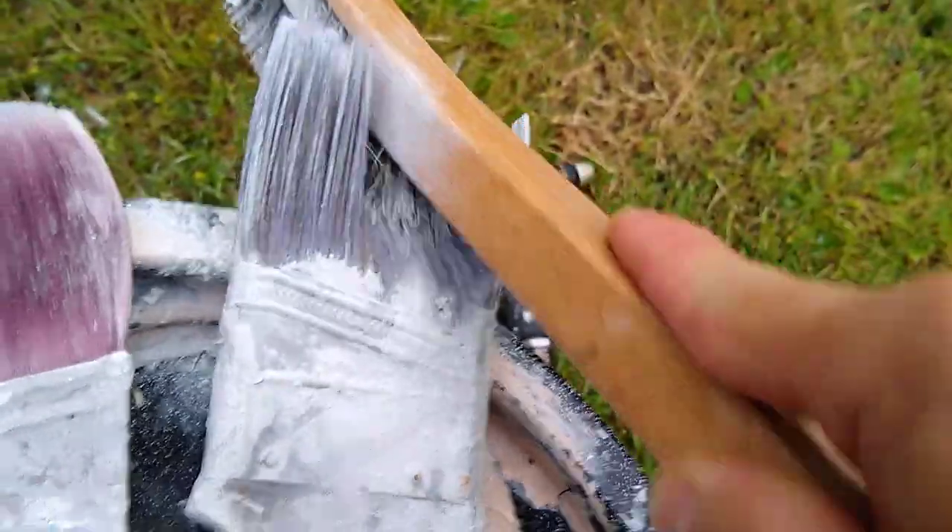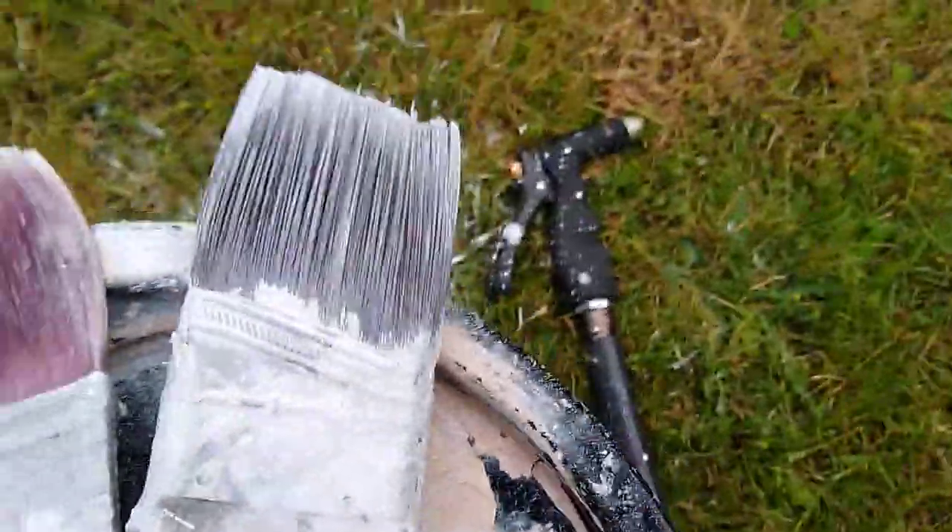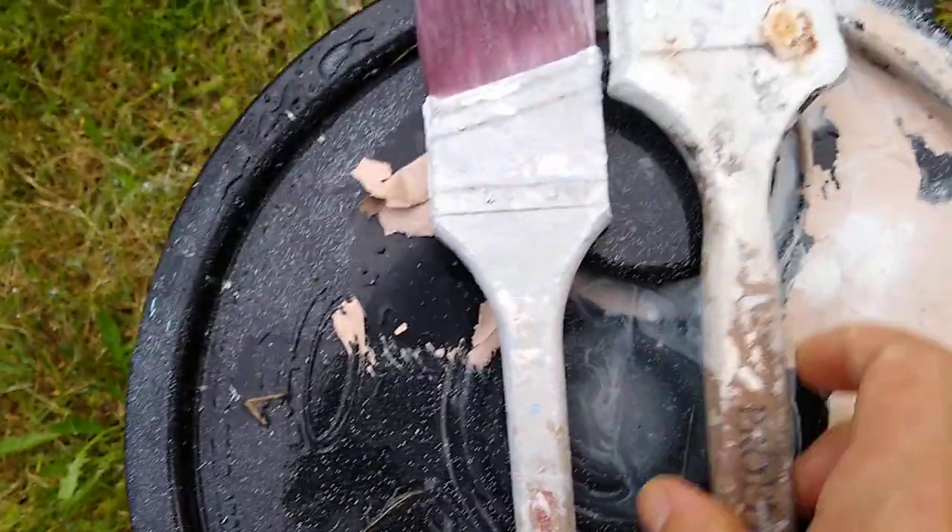you can get all of the dried paint off those bristles from your brush. Your favorite brush — you can actually save it. Help save the planet, stop throwing your paintbrushes away.